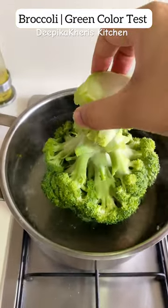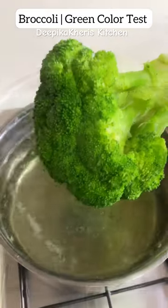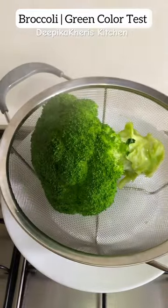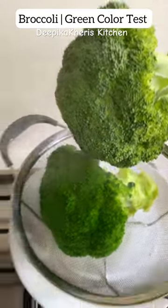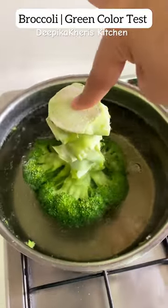There is chlorophyll in the broccoli, but in its cell membrane there are some gases that are stuck. If we steam or boil, the gases are released and the chlorophyll is released in a bright green color. If you see raw broccoli, it will not be so bright green, but as you add it in warm water, within 30 seconds the gases are produced and released.